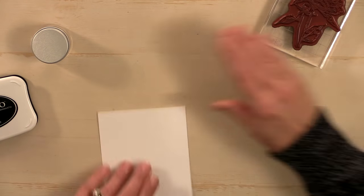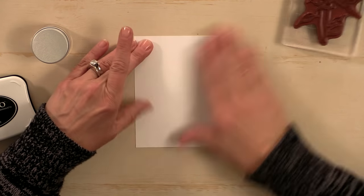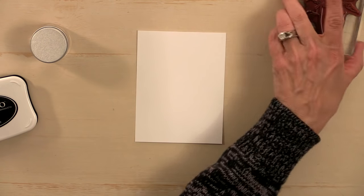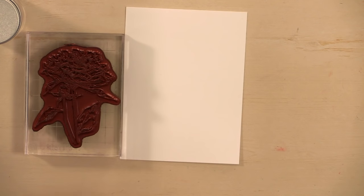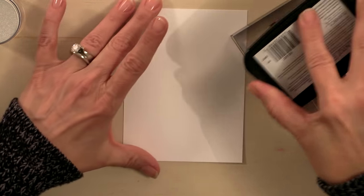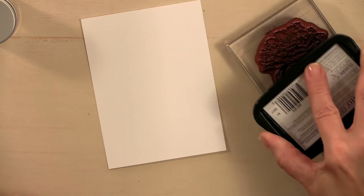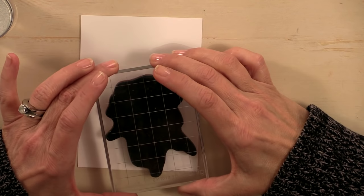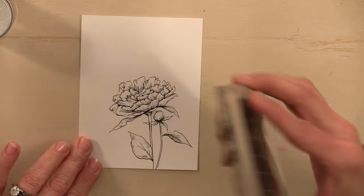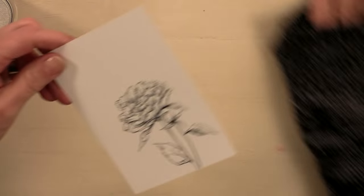I have some dust here from sanding my blending stump. What I'm going to do first is stamp this image using some of the Memento Tuxedo Black ink. When it's a big stamp like this, I like to turn it on its back and ink it up really well so I can see that it's real inky. And I'm just going to stamp it off of my card like that. You can see how nice that image is — it's a delicate image but it's nice and big, so it's really nice for coloring.